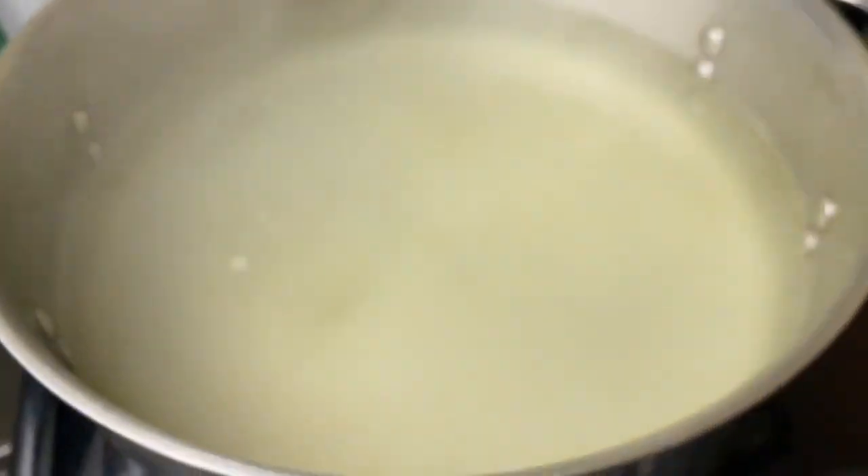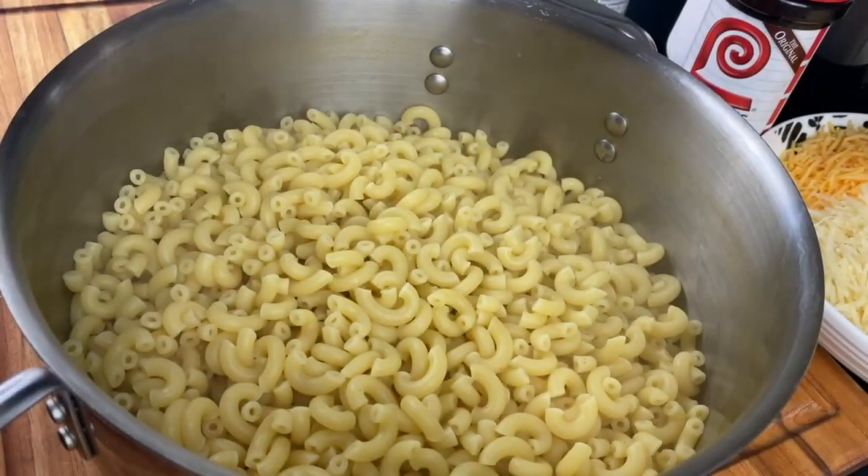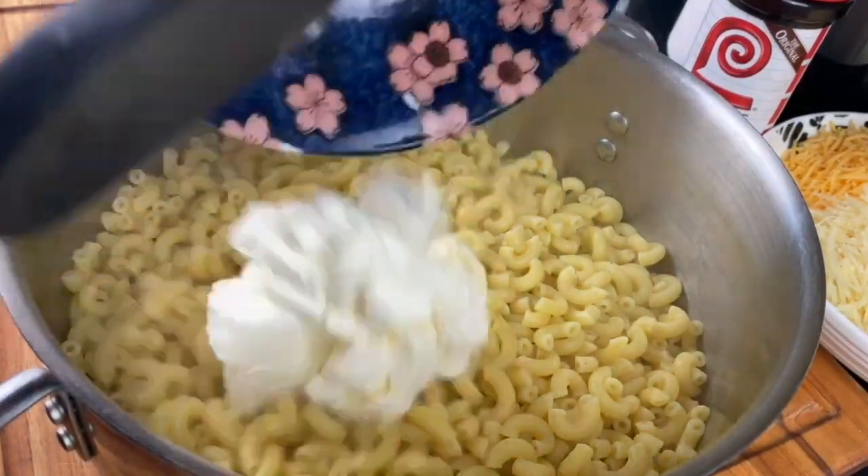I'm gonna make some chicken broth just by putting a little bit of better than bouillon in the pasta water, and then cook the macaroni according to the package instructions. Once I drain this, I'm gonna put the noodles right back in the pot because I don't want all these dirty dishes — we're going to minimize the mess and do everything in the pot.